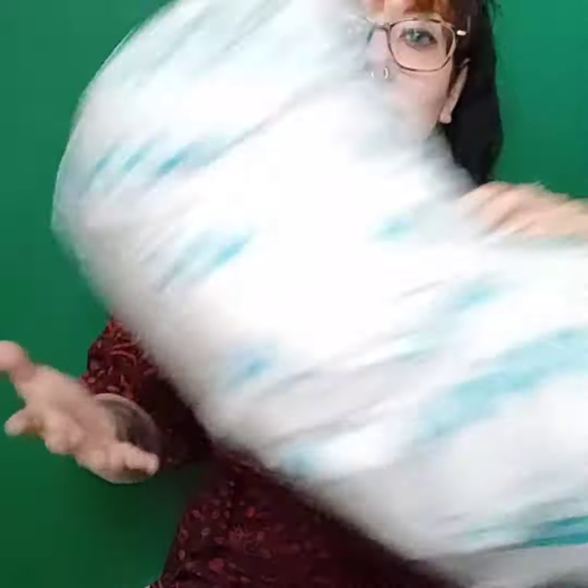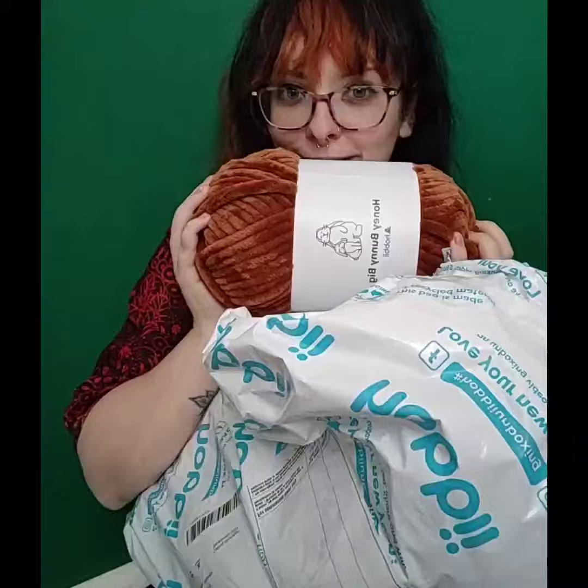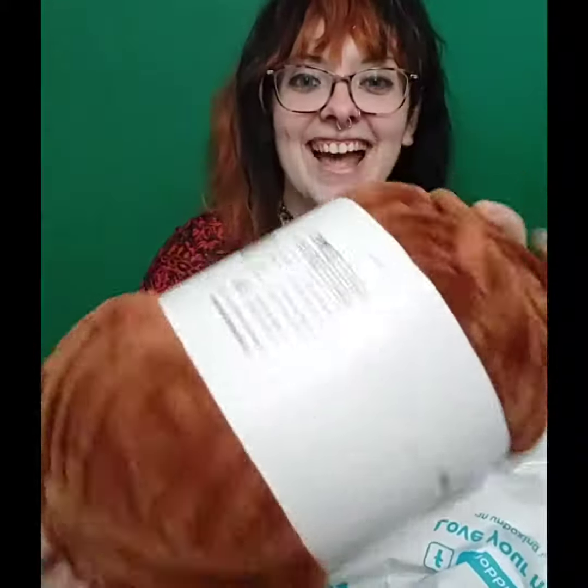Hi, welcome back! We're doing another Hobbii unboxing. I feel like this is all I do! I've waited ages for this yarn, I'm super excited, so let's get into it. There's very much in this bag, as there was in the last few, because we got some Honey Bunny things — look at that!